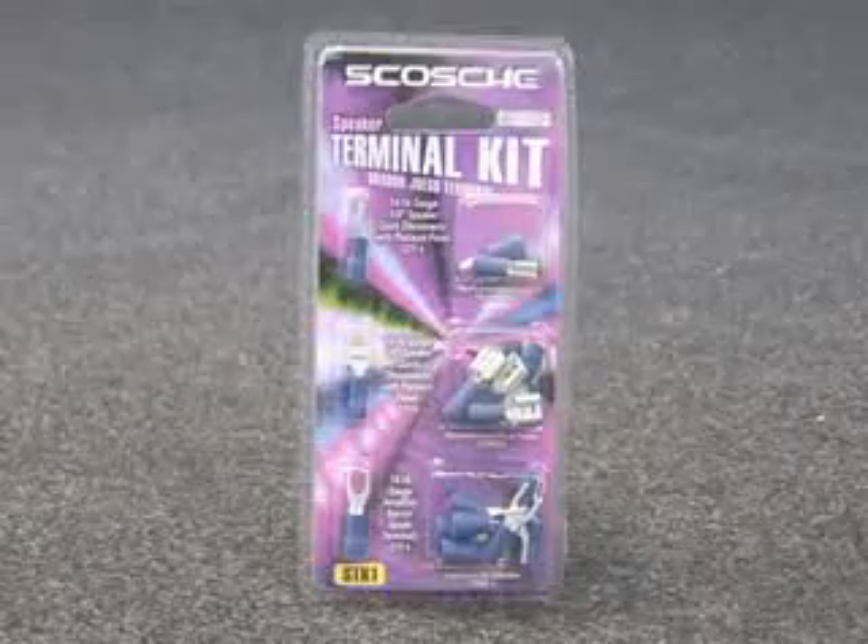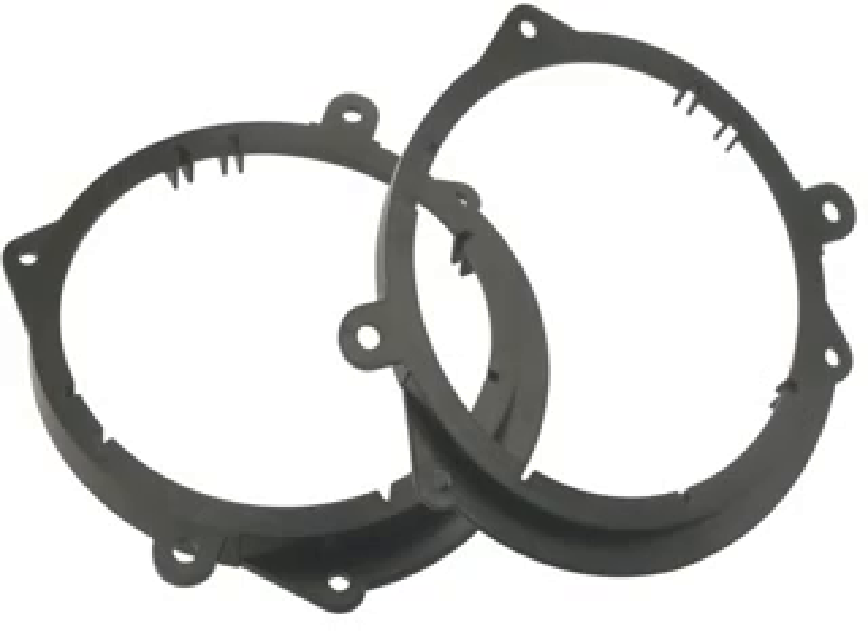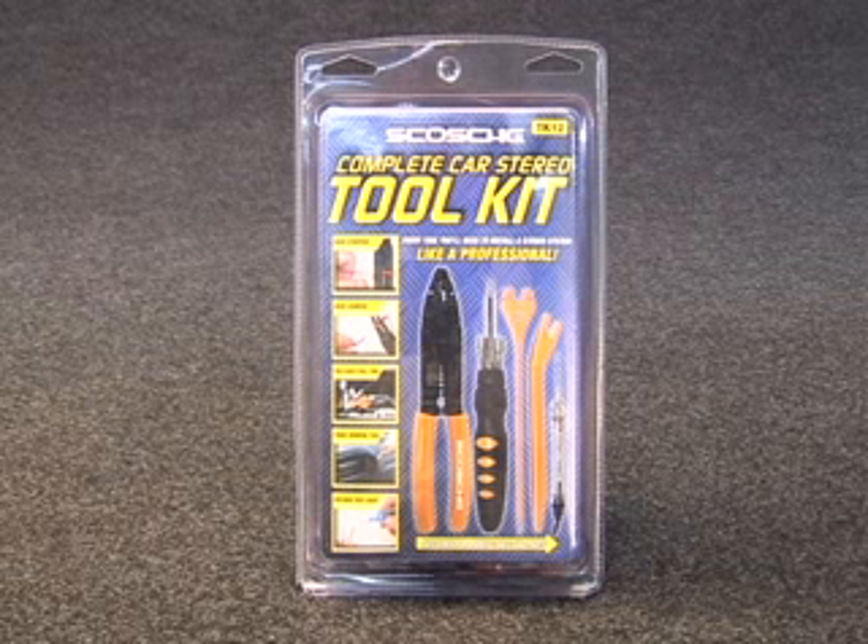You will need a Speaker Terminal Kit and Speaker Adapter Plates. Next, check to see that you have all the necessary tools on hand. We recommend the Scosche TK-12 Toolkit.